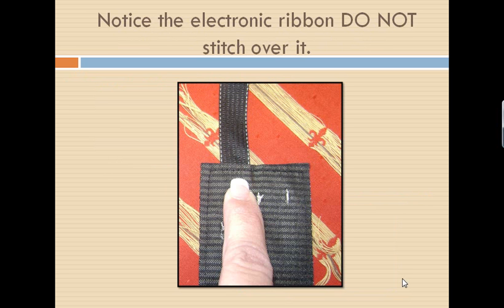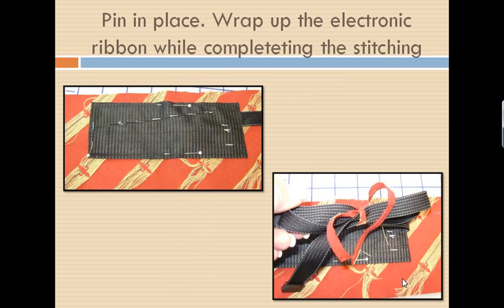Once I have it in place, I will go ahead and pin it down along the edges very carefully. Now notice something very important: this has an electronic ribbon coming out of it. We will not stitch over that electronic ribbon. We are going to stitch on top of the previous row of stitching, stopping when we get to the electronic ribbon, jumping over it and continuing to stitch until you stitch your So Easy Touchpad down to your Chatelaine. We will do this stitching in a later step. I now have my So Easy Touchpad pinned in place, and I'm going to wrap my electronic ribbon up and tie something around it to hold it out of the way while I complete my stitching.